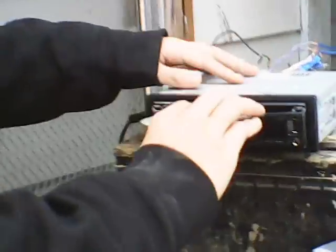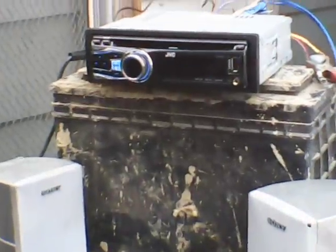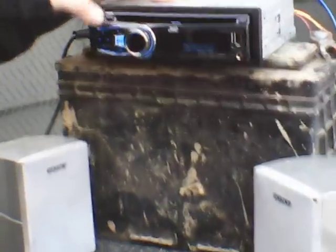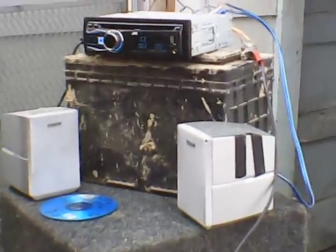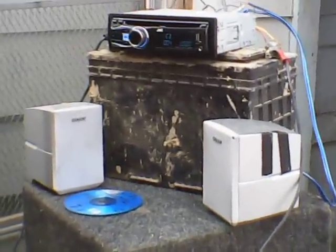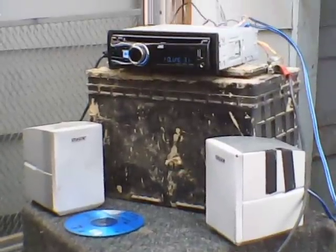See if it is working. Put a CD, hook your MP3, put the radio on. And we got music. That's how you hook up a battery to your car radio.